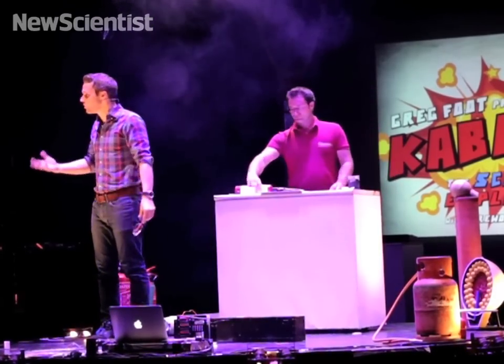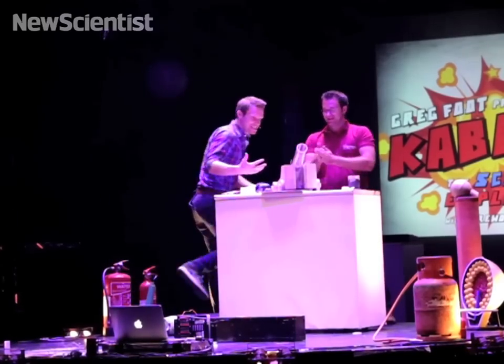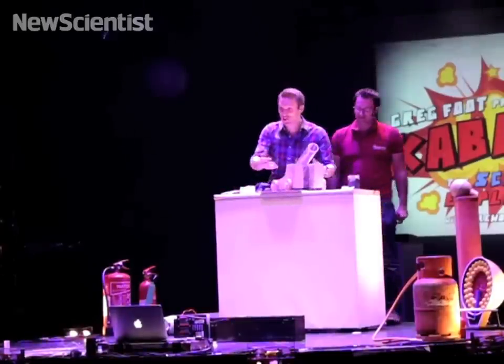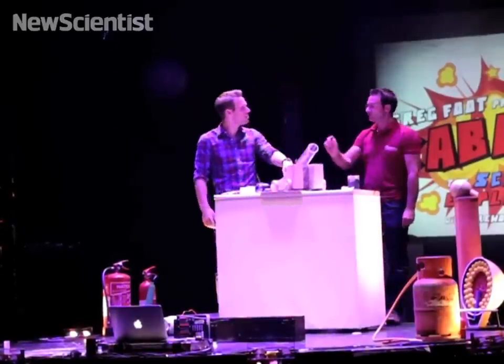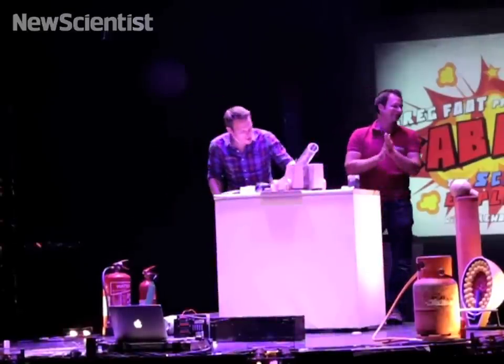Now you've got something that can be really, really useful, especially in warfare. We have a cannon — we made this in the workshop. Look at it, it's beautiful. And it's see-through, so you can actually see what's going on. We've got a charge of gunpowder — just two grams of gunpowder at the bottom.